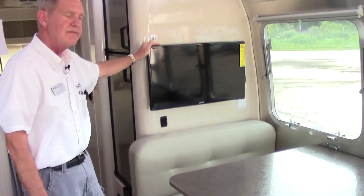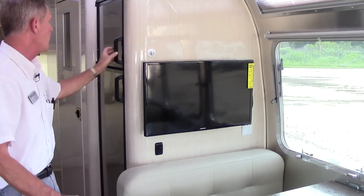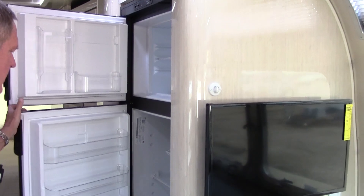You do have a Samsung TV already hooked up to the DVD player, and then coming back you have a good-size refrigerator and freezer section.